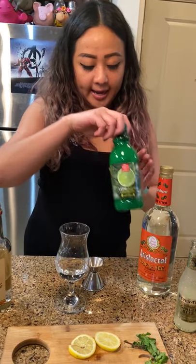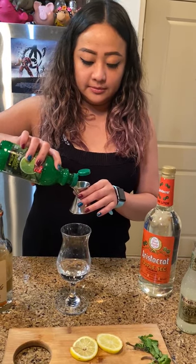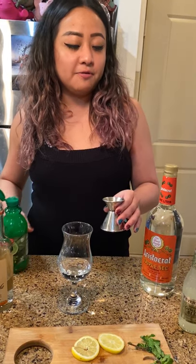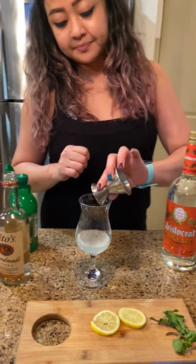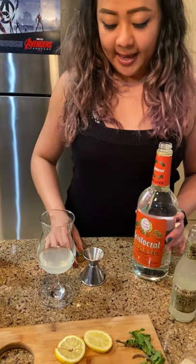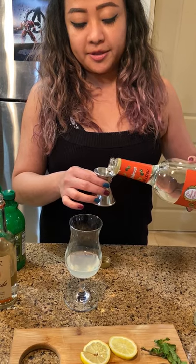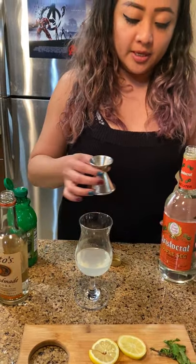And then we're going to add about 15 milliliters — so it's like about half of the small shot — for the lime. And then I'm going to add about 15 milliliters also for the triple sec.